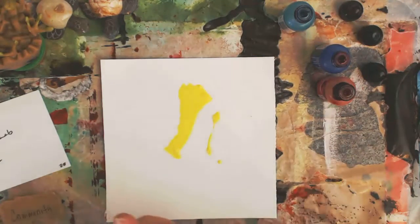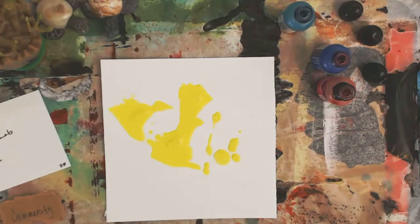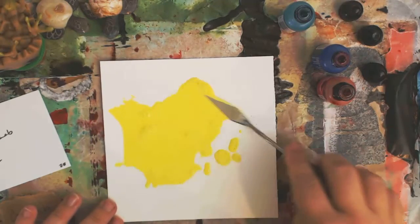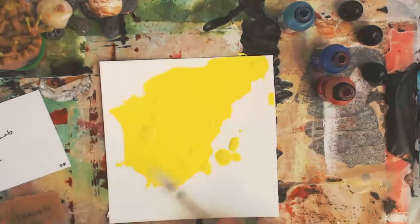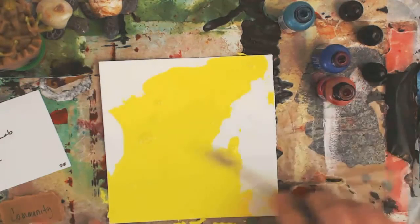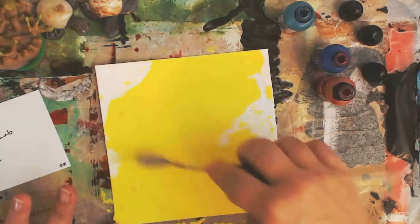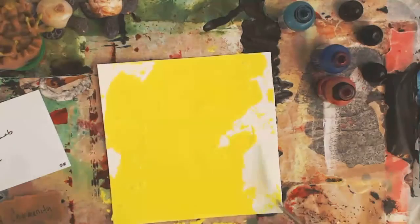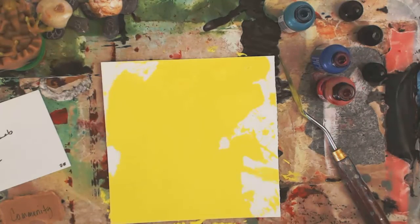I also decided I would experiment a little today. This is an acrylic ink, and I've been playing around with these a little. I want to see how they react with alcohol inks. I know that alcohol inks react nicely with alcohol and make these nice ring effects. They have a good consistency for using with alcohol. I'll show you really quick how that works.